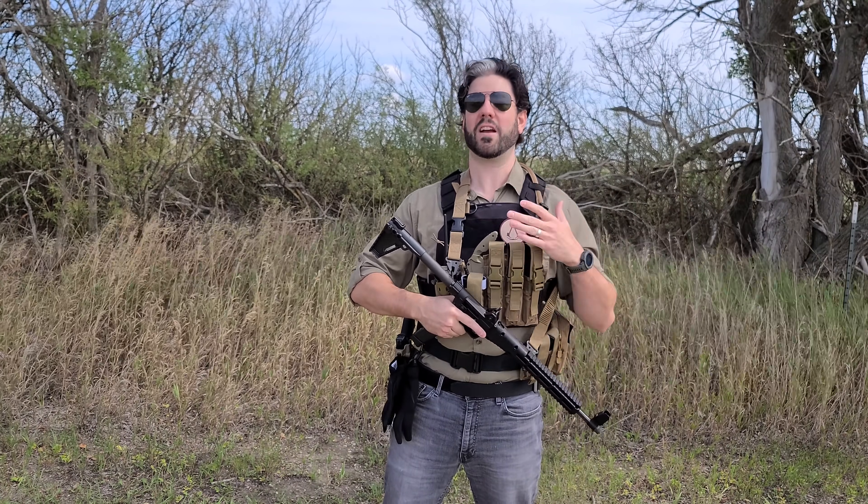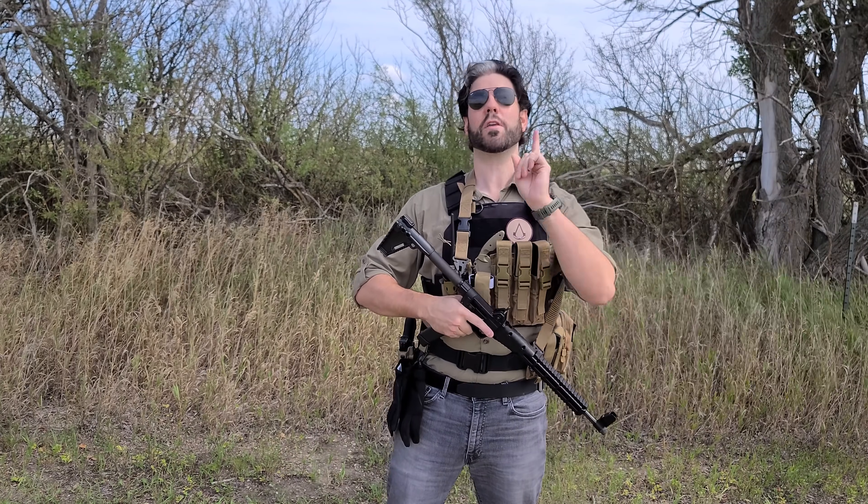So in this video we're going to talk about what's on my belt, what's on my plate carrier, firearm selection, and everything else related to the SHTF buddy loadout.